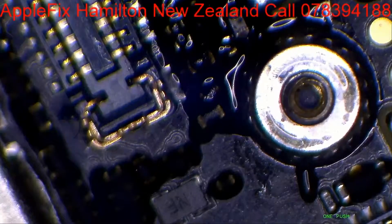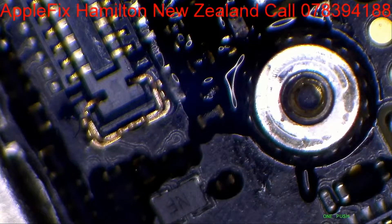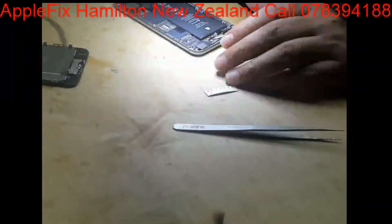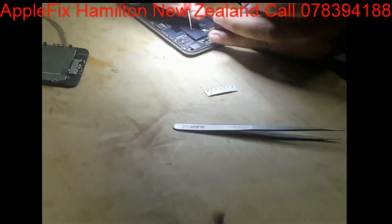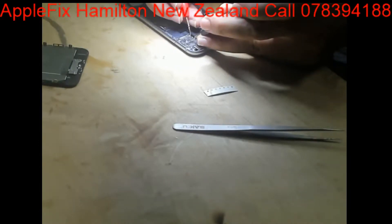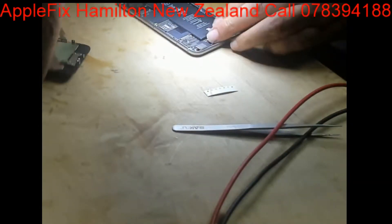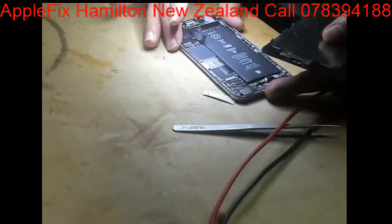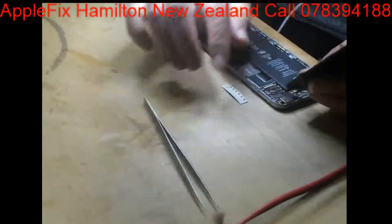Let's check if we have got the connectivity. Okay, so this is connected here and here. That's all good and we should get the display now.